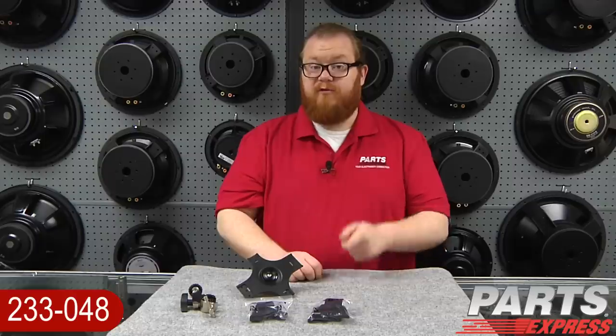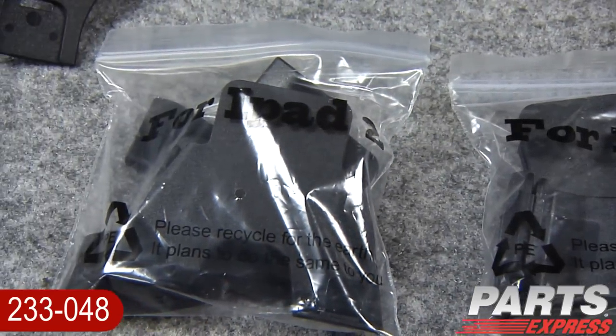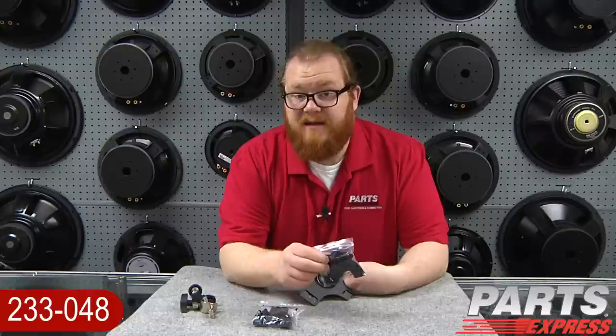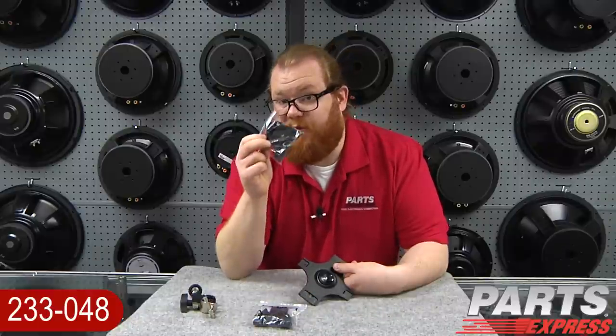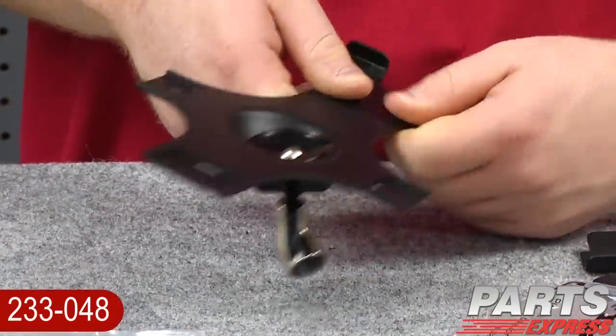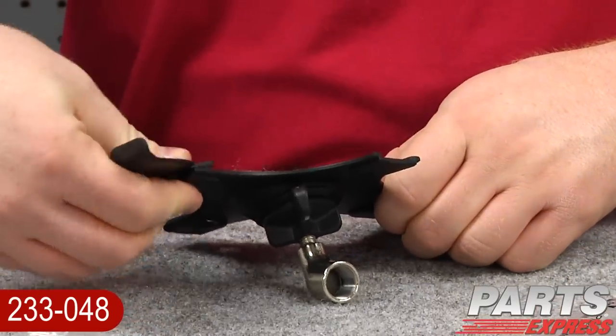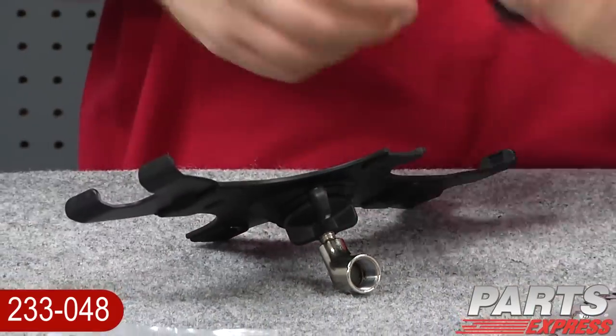Let me show you how easy it is to assemble and use the IMS1. First and foremost, the IMS1 works with the iPad 1 or the iPad 2. Since we've got an iPad 2 today, we're going to be using the clips labeled iPad 2. It's really simple.